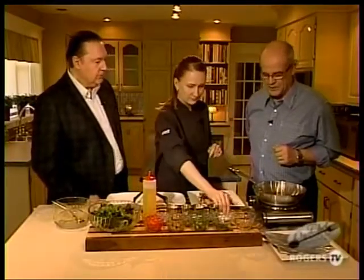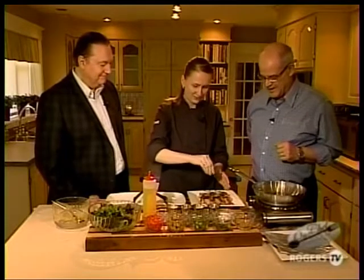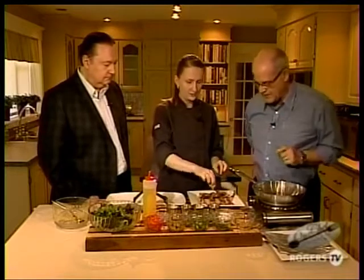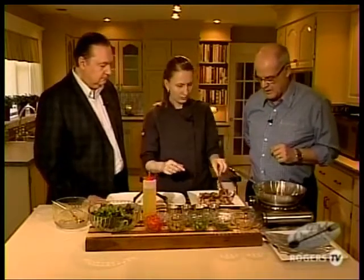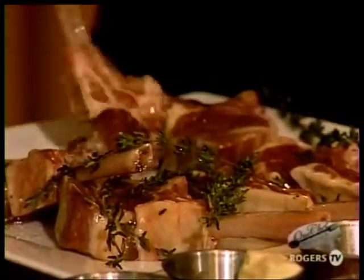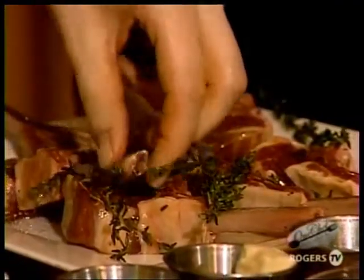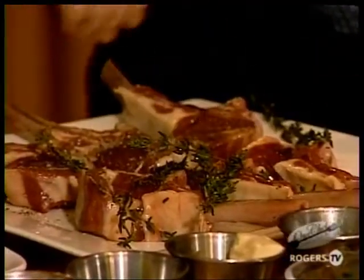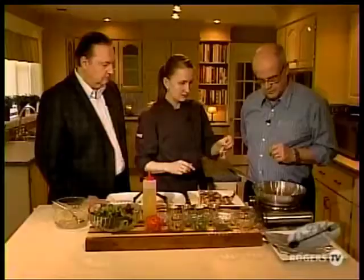We're going to season our lamb chops with a little salt and pepper. I see you've marinated them with a little thyme, oil, peppercorns, and a bit of garlic. Let it sit in there for a little while — even overnight if you'd like. A little salt and pepper, and we're going to put these straight into the pan.